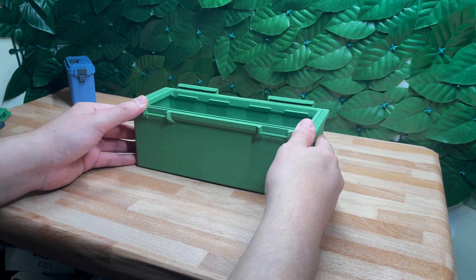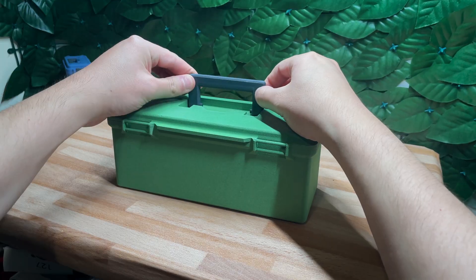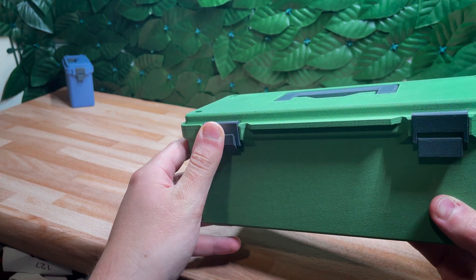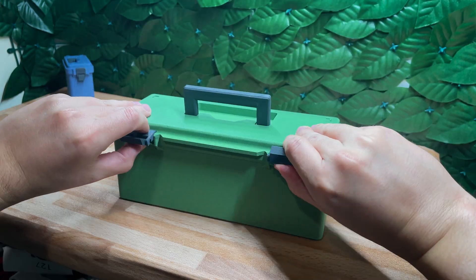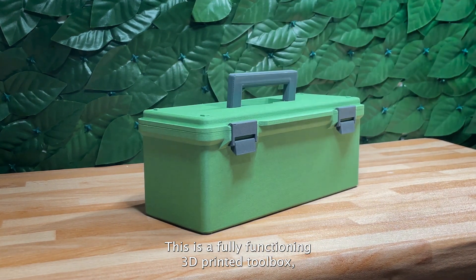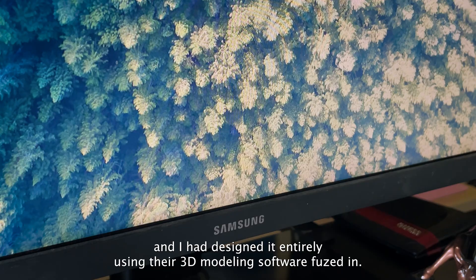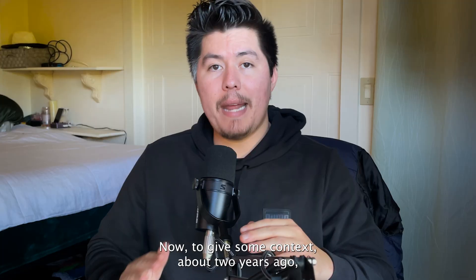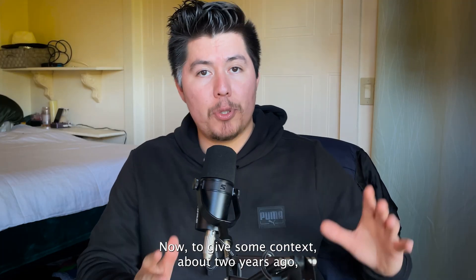More specifically, I was able to design this — a fully functioning 3D printed toolbox — and I designed it entirely using their 3D modeling software, Fusion.